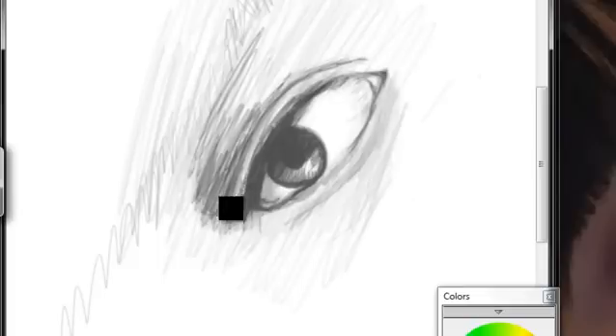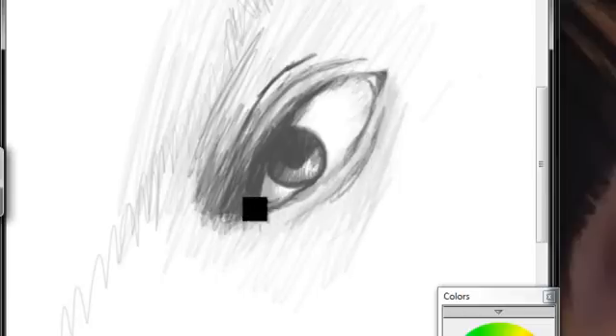So we're going to keep building our layers. We're going to add a little eyelashes in here and get our eyelash kind of jumping off.